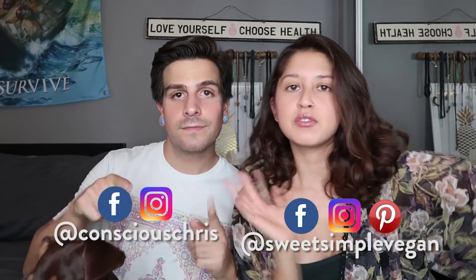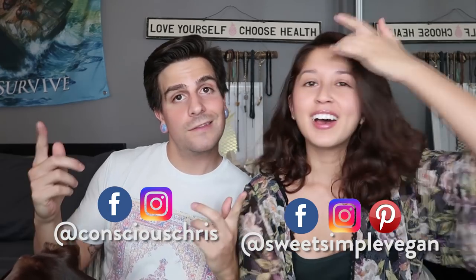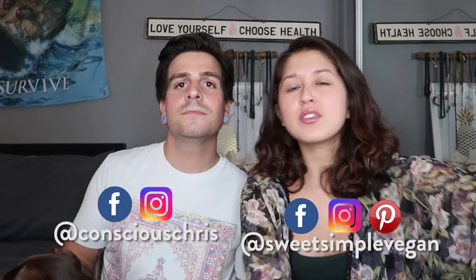Hi guys! What up? We're back. Someone commented on our other video and was like, where's Barry? Barry's back. Hi, I'm Jasmine. If you guys didn't know, if you're new to our channel. And I'm Chris. And we are a vegan couple sharing vegan things on YouTube. We make recipes, we do vlogs, everything in between.